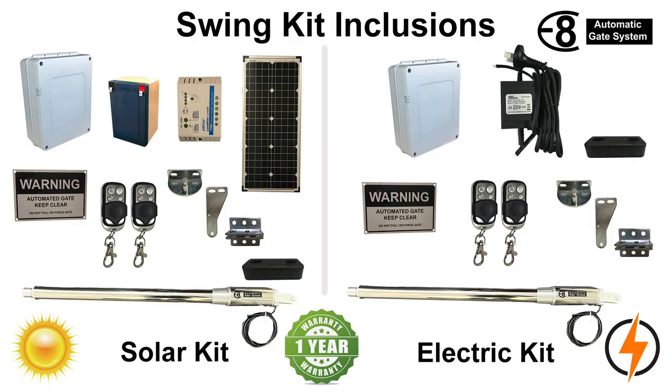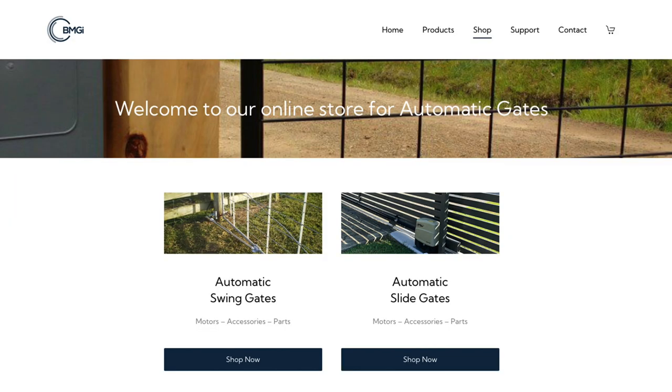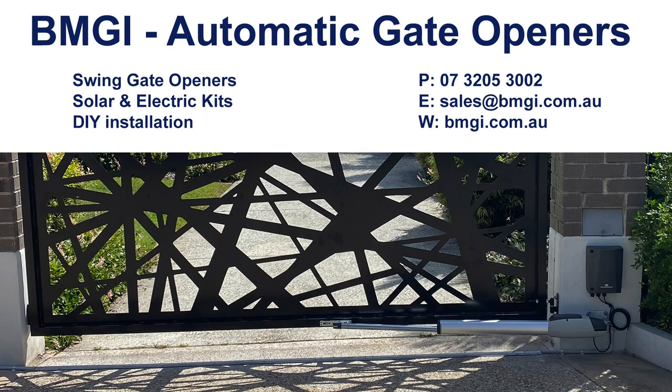Now that you have all this knowledge on automatic swing openers along with extra details on our kits, hopefully this will give you the confidence needed when selecting a system for your gate. If you would like to view further details on our kits, accessories, or pricing, you will find us at www.bmgi.com.au. If you think our kits will suit your requirements, you can either order through our online shop or give us a call on 07 3205 3002. If you are still unsure, please feel free to call us with any further questions or send an email with your questions or photos to sales@bmgi.com.au.